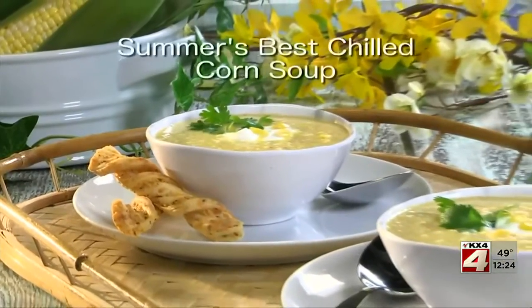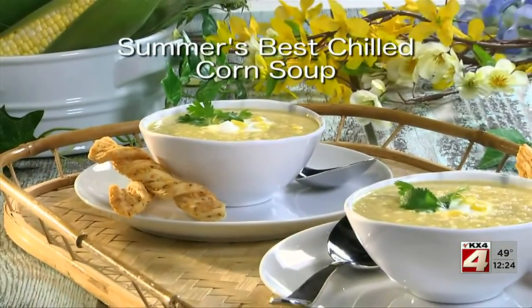To get the recipe for our summer's best chilled corn soup, simply visit our website. I'm Howard with Kelly in the Mr. Food Test Kitchen, where today we found a super refreshing way for you to say, "Ooh, it's so good." Kelly loves her soup.